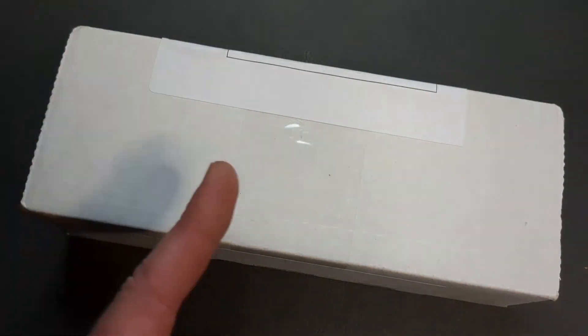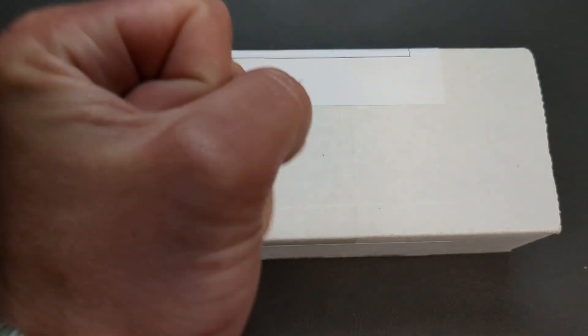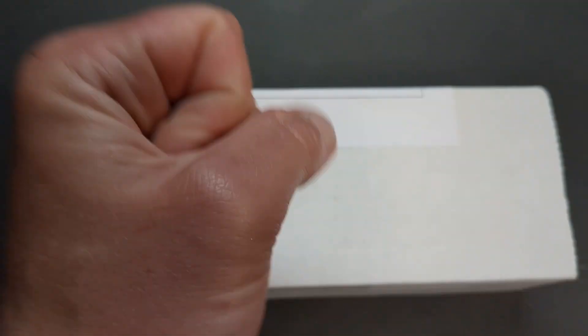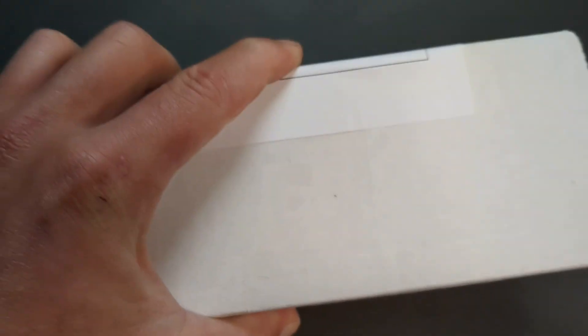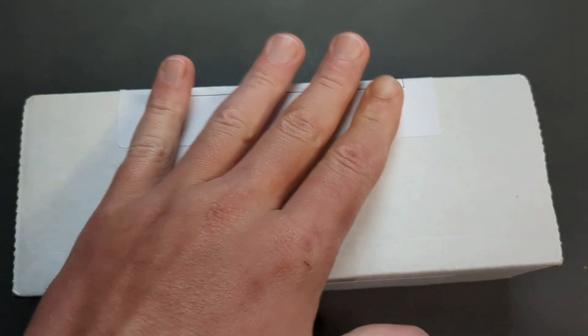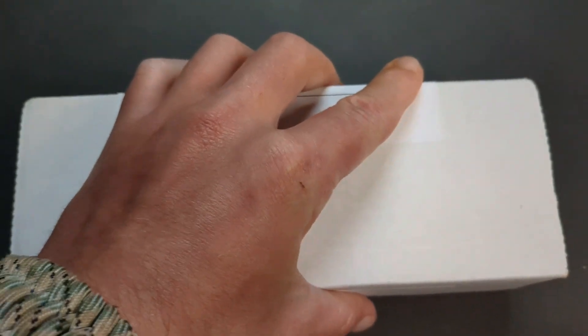What is happening everyone? Welcome to G-Ball Vision. I hope you are having an awesome day today. Don't go anywhere because what I have here in my hands is the biggest, most exciting unboxing in the channel's history — not just because of what is in the box, but because of who sent this in and why they sent this in.